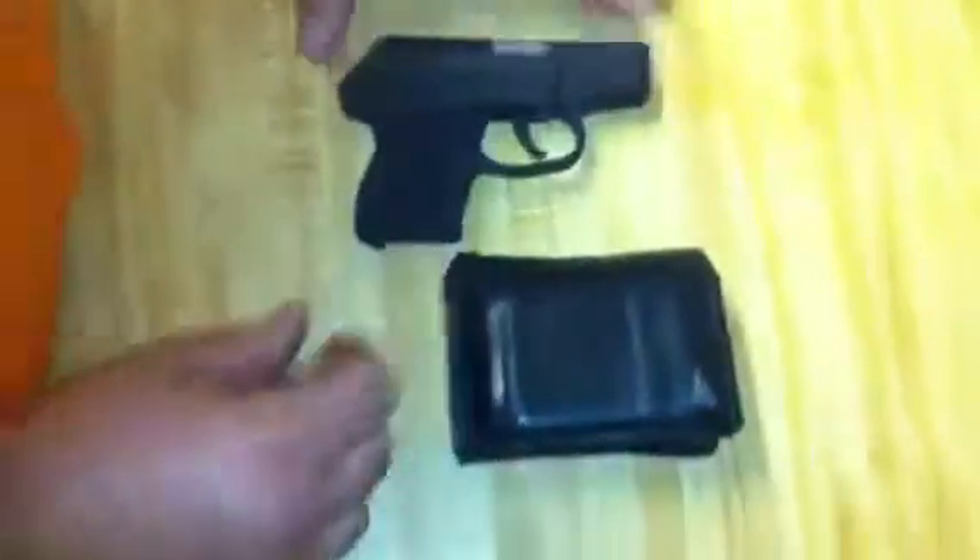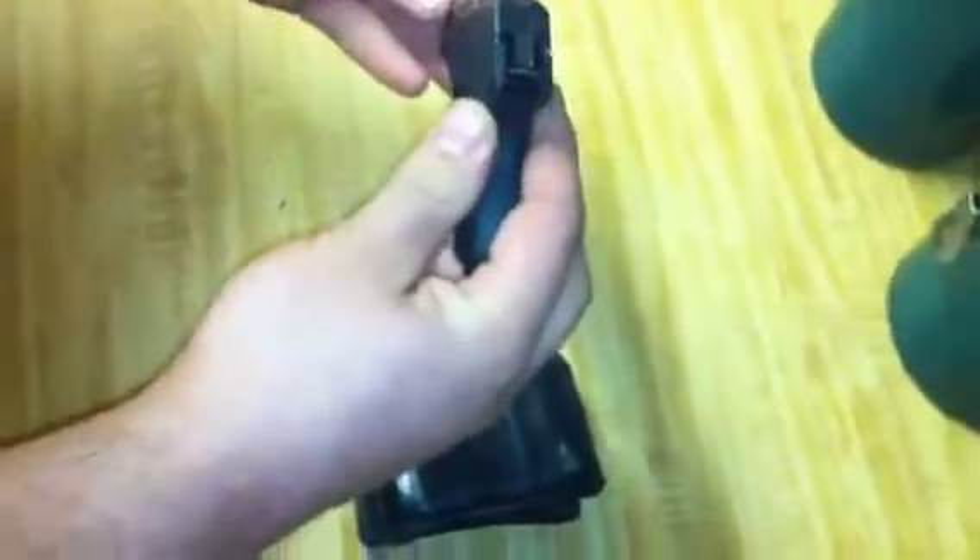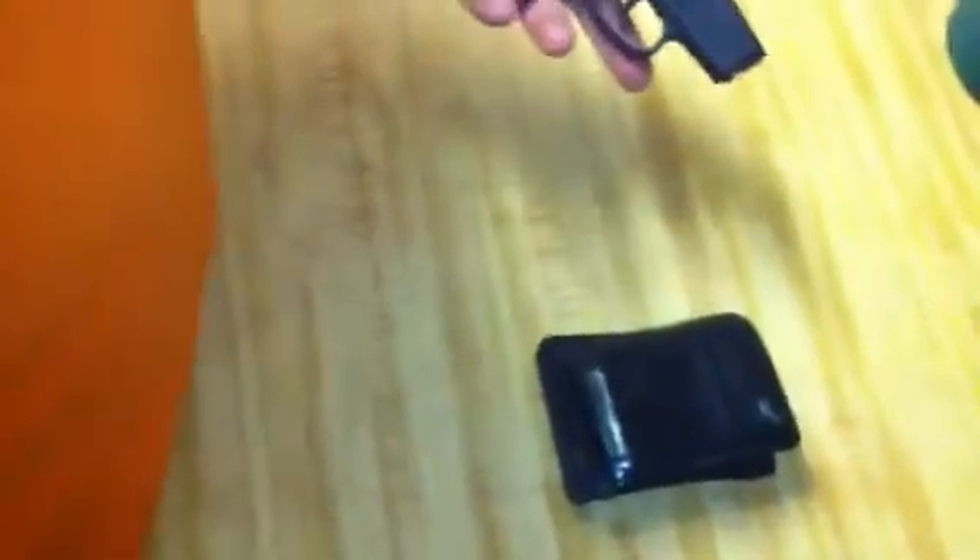This is it compared to a wallet. This is the size of most wallets. You can tell it is a thin gun. It fits in the palm of your hand. This is it compared to a full-size 1911.